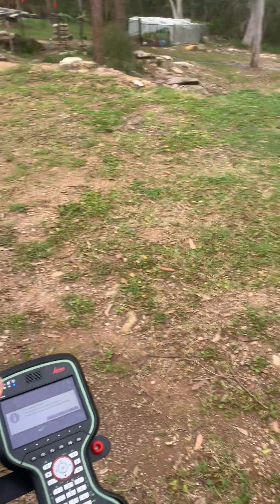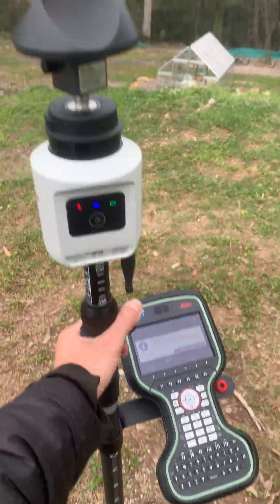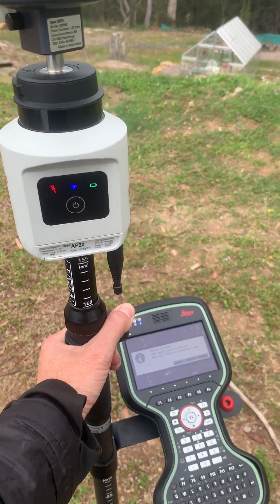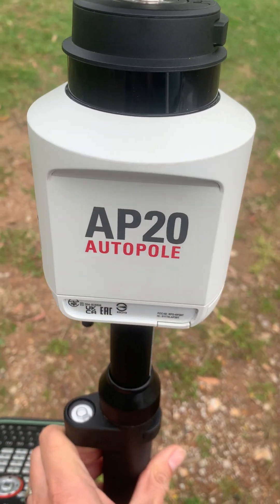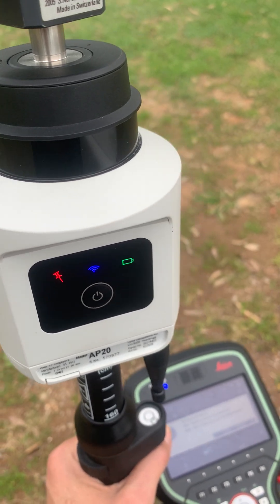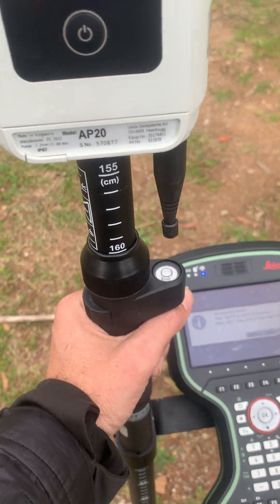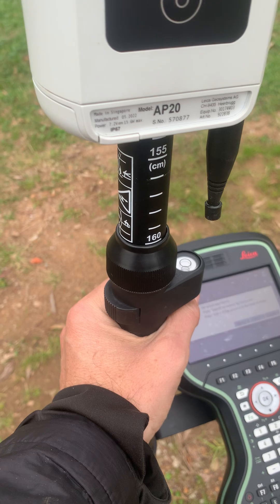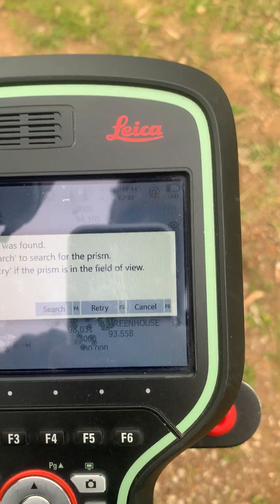Because the bubble is no longer needed, we can measure faster. I can hold the pole at any angle I like and get readings super fast. Not only is the AP20 autopole fantastic for tilt compensation, it also has a height feature which allows you to raise the pole to any graduation as shown here, and the height will automatically update.